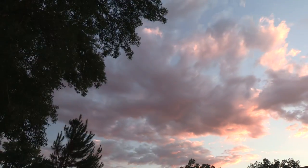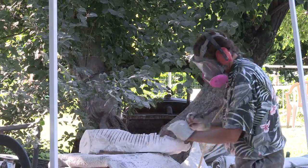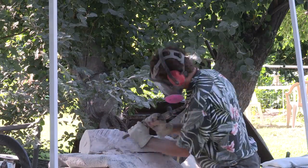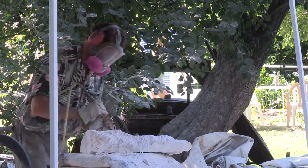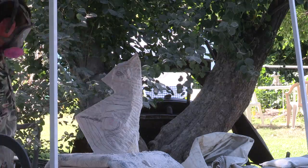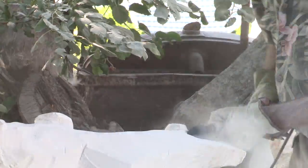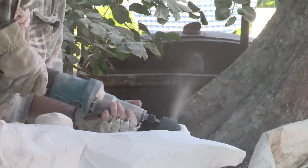A day goes by and here's more pneumatic chiseling. Instead of swinging, there's a sleeve that helps me carve without swing. Shape is being defined. More refining — power tools help carve the final imagery.